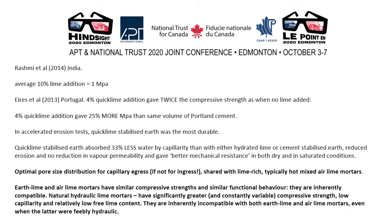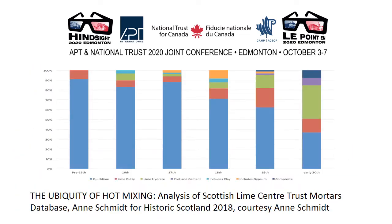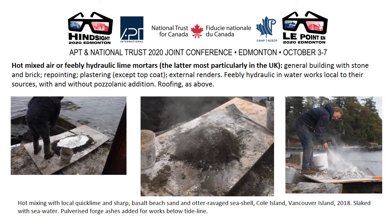Very little research has been done into the actual properties of earth lime mortars, but some does exist. The ubiquity of hot mixing is demonstrated very clearly by a recent analysis of the Scottish Lime Centre Trust mortars database by Anna Schmidt — the blue representing hot mixed and typically pure or feebly hydraulic lime mortars. Hot mixed air or feebly hydraulic lime mortars were used for general building with stone and brick repointing, plastering, timber frame works, and external renders. A feebly hydraulic lime was used in waterworks early on, usually with pozzolans but certainly not always, and in roofing.